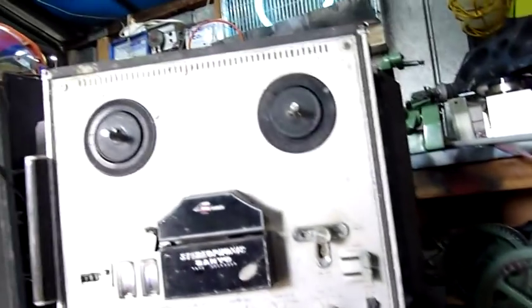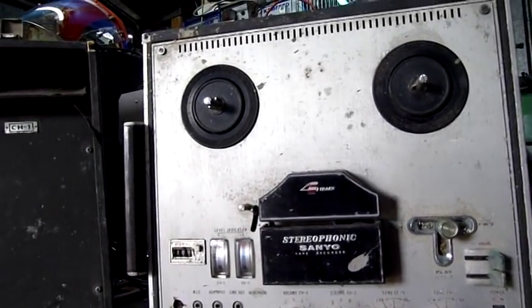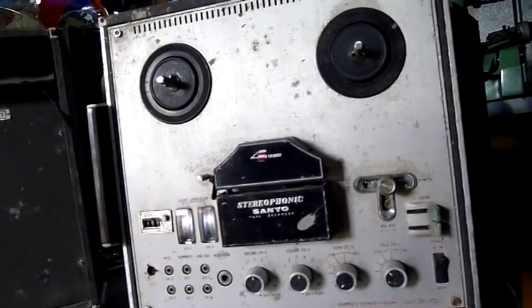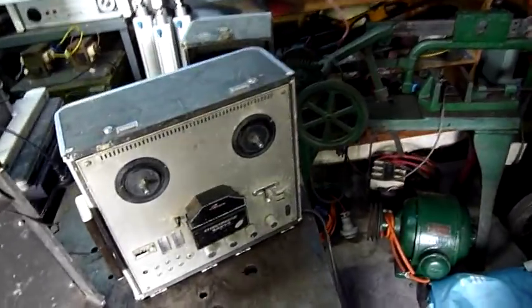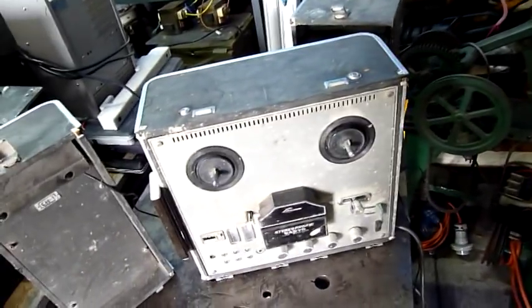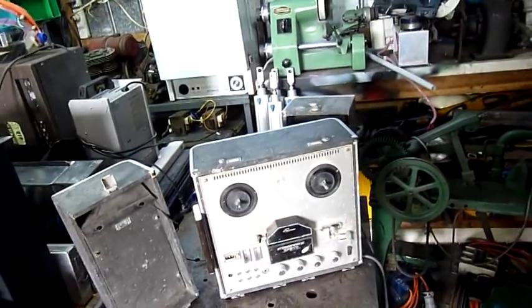I should put some power to it and see if it actually does anything. I'm guessing the belts are going to be rotted and perished, but who knows. There are four screws holding the front on, so I'll try and pop it apart and give you a look inside. I'll probably just wash it down, give it a good clean up, and turn it into a display piece if I can get some tapes — or at least one dummy tape. Because reel-to-reel is always cool.